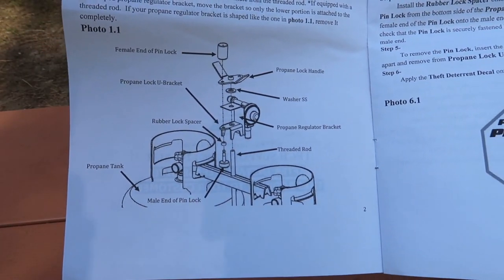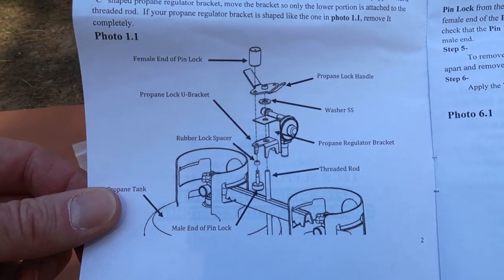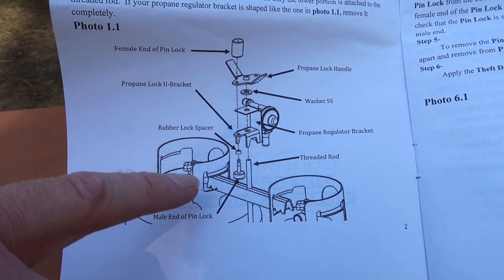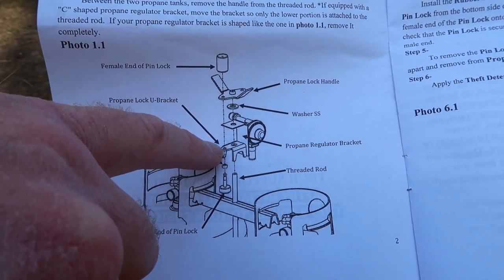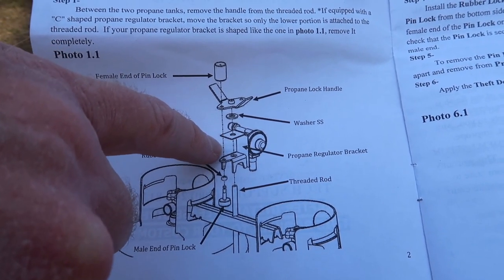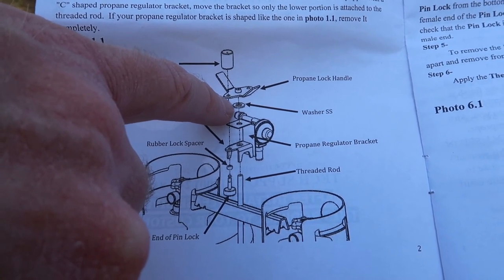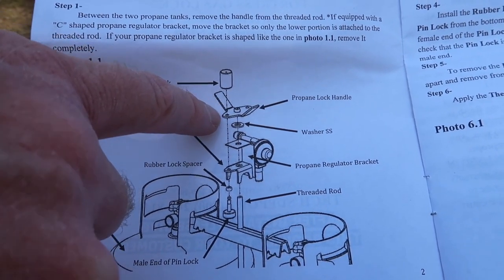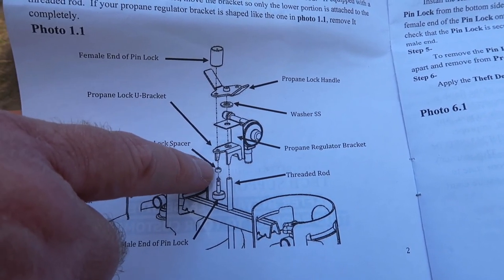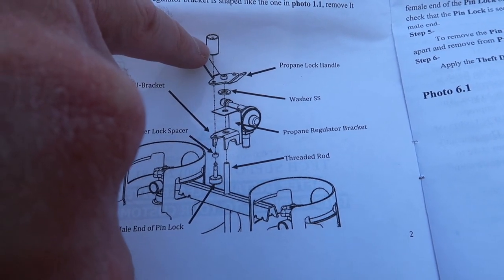The instruction book has a little diagram that shows how everything is stacked. This is your original bar. Pull off the regulator, then install the little locking piece. Reinstall your regulator, install the stainless steel flat washer, install your lock nut, and then install the lock with the pin facing up. Then your rubber spacer, and then the top half of your lock.